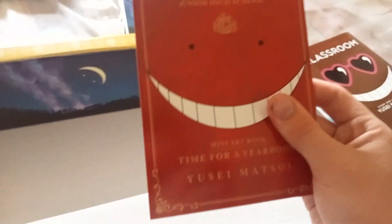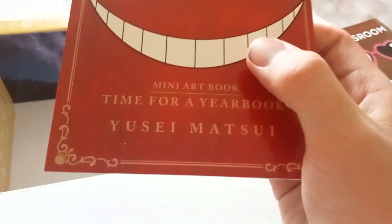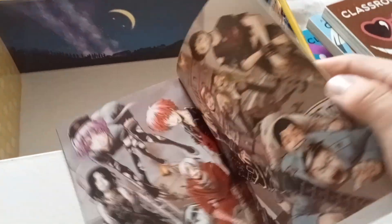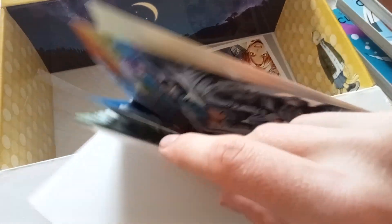Now we have the Assassination Classroom Junior High School mini art book — time for a yearbook! I love art books, I really do. I think that's why I love manga so much, because mangas are basically art books.